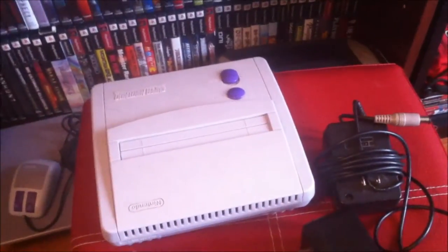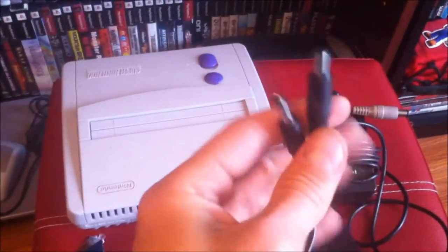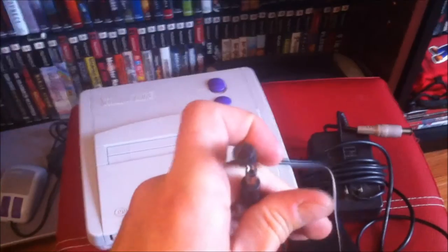It also comes with the original hookups for the original Nintendo and Genesis 1 on the same block. They both have different cables, so you can actually have them all hooked up at the same time, which works out really good.